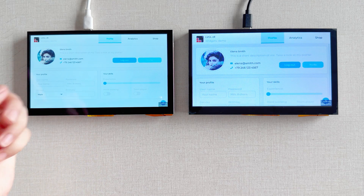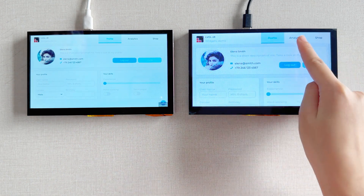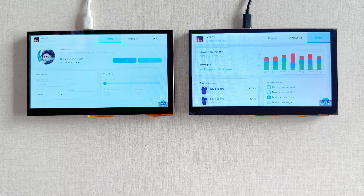The high-resolution version is most suited for static display applications, while the low-resolution version is most suited for dynamic display. You can consider all the aspects to make a choice.